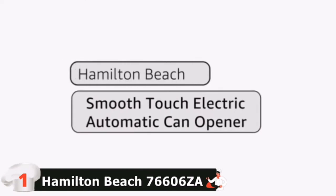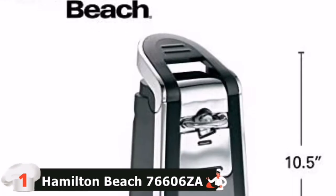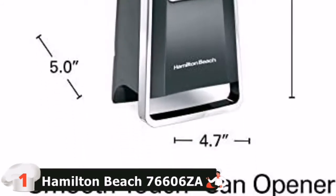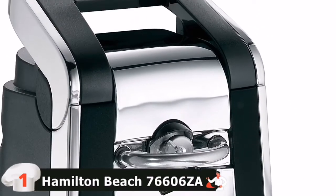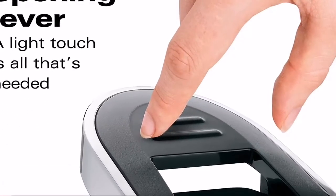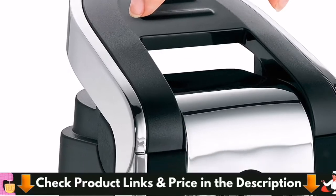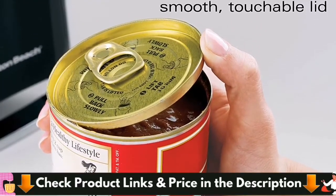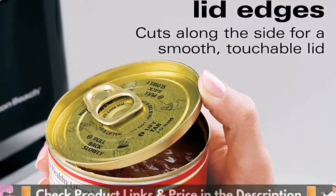The result is a mess-free, smooth cut that allows you to remove the top without worrying about sharp edges along the lid. The large ergonomic lever is easy for anyone to use. Operation requires little grip strength — just hold the lever down until the blade has made a full rotation around the can. With its sleek chrome and black design, this functional can opener blends well with other countertop appliances.